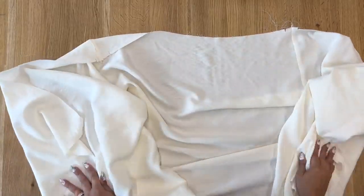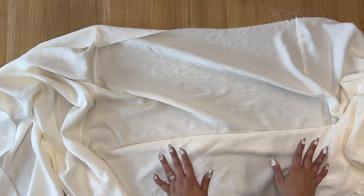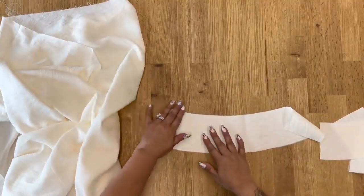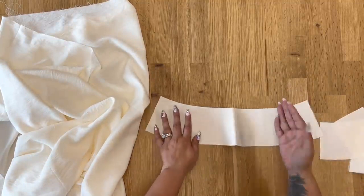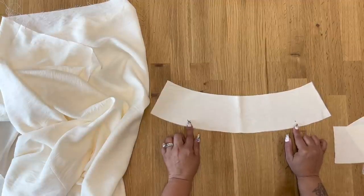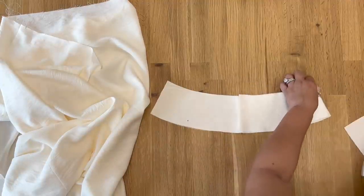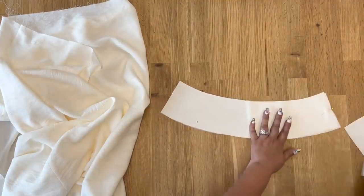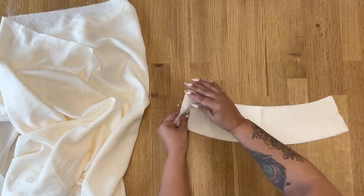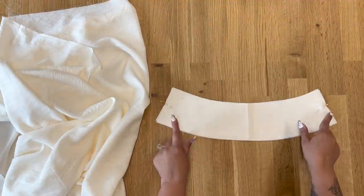Now that we have our side seams stitched, press your seam allowances towards what will be your center back. Grab your yoke pieces — we're working with our interfaced yoke. With the yoke right side up facing you, you can see two dots transferred from the pattern piece where we'll align the side seams. Pin your side seams of your yoke together at the notch, do the other side the same way, then stitch at the side seams using five-eighths of an inch seam allowance and press your seams open.